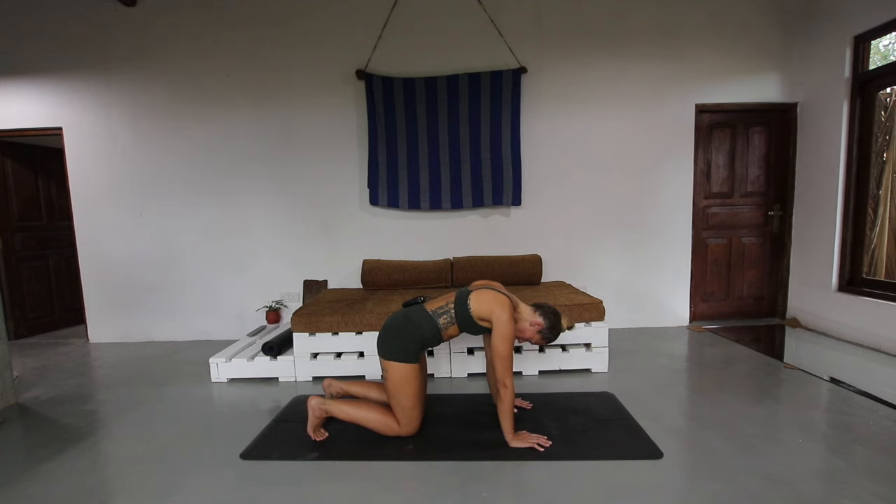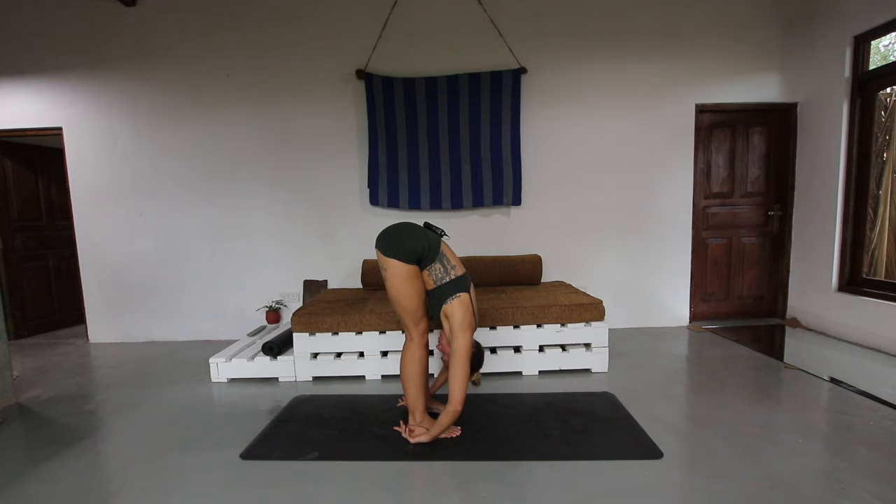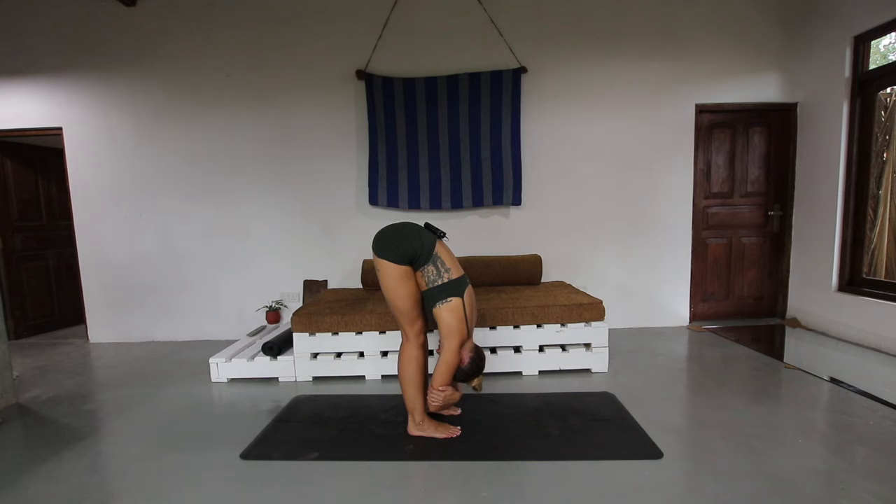Tuck under the toes and just walk the feet up to a forward fold. Feet are going to be about hip-width apart. Let the head hang heavy — feel this opening through the hamstrings, through the backs of the legs. Take hold of opposite elbows and gently start to sway here. Make sure the head is heavy and you release tension through the neck.